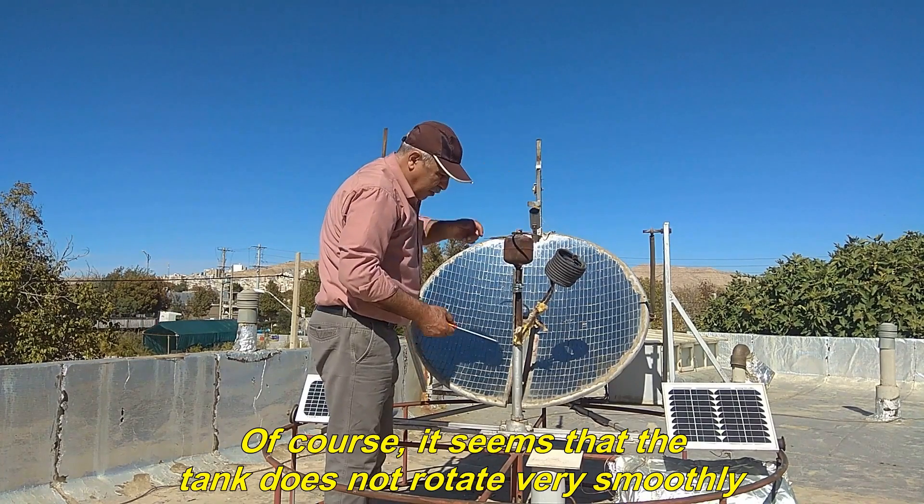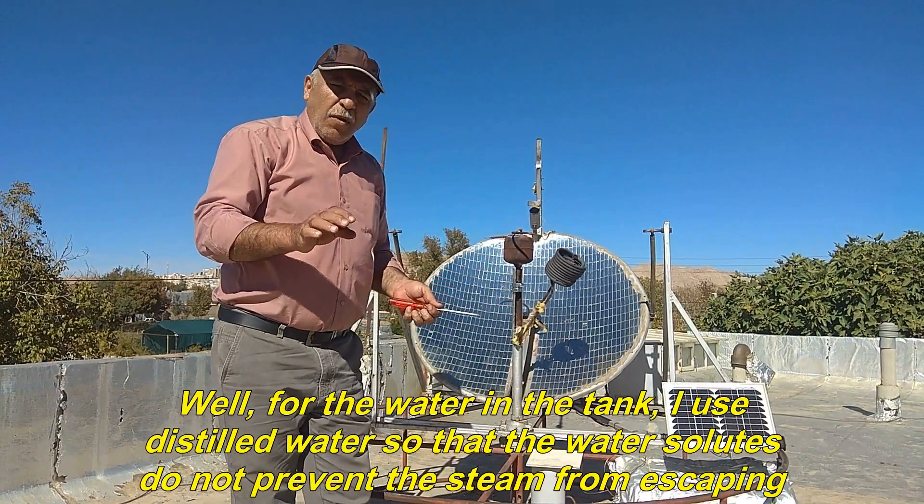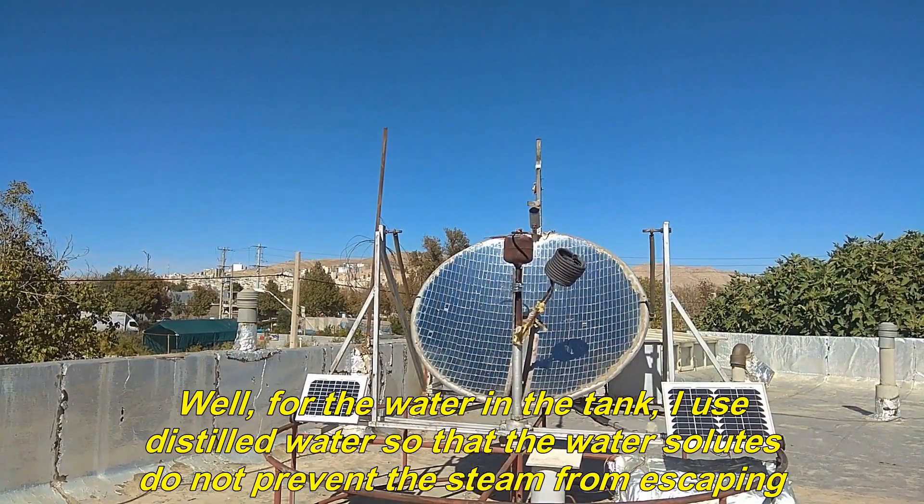Of course, it seems that the tank does not rotate very smoothly. Well, for the water in the tank, I use distilled water so that the water solutes do not prevent the steam from escaping.